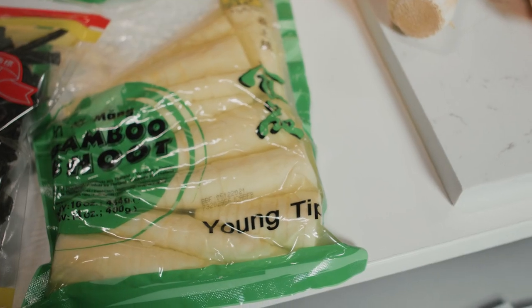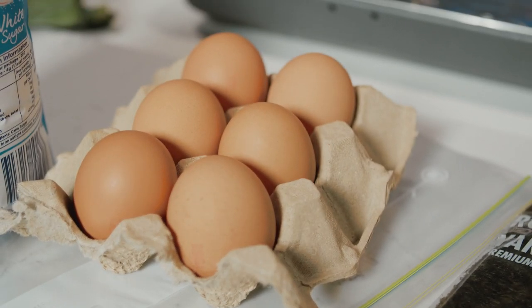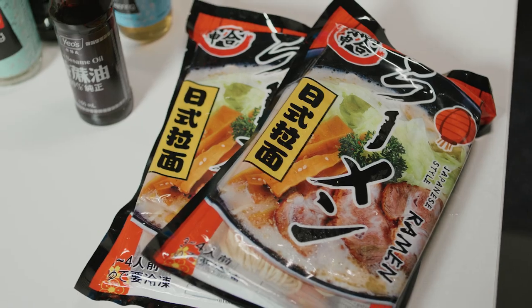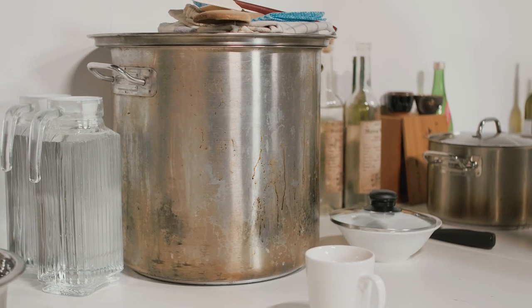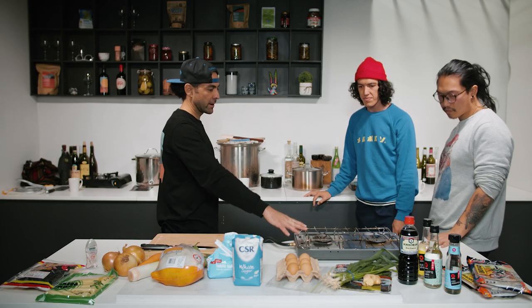We got some bamboo shoots as well — more of a topping, we're gonna pickle these. Eggs are pretty much gonna be soft-boiled and then marinated in soy sauce. There are so many people that make ramen noodles from scratch, but it's completely fine to just go to your local. It's not a cop-out. Do we need any special equipment? This pot looks very large, but you don't need a pot that large — completely fine to do it in a normal-sized pot.